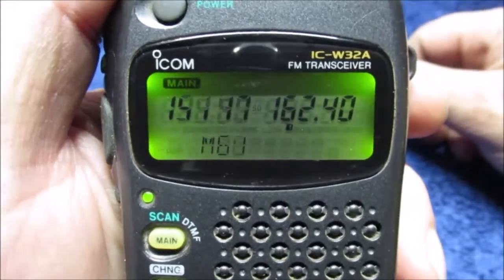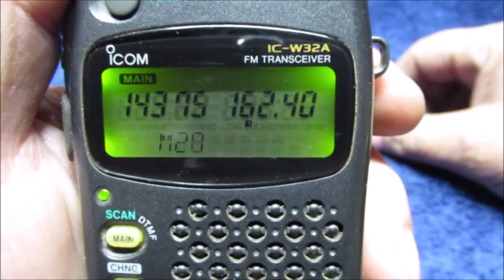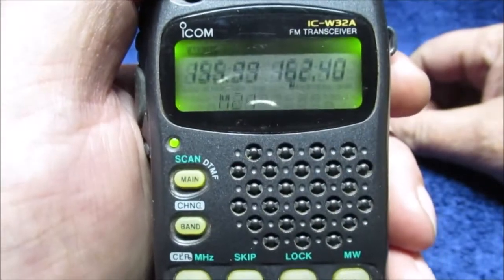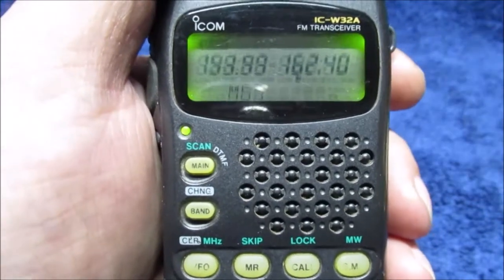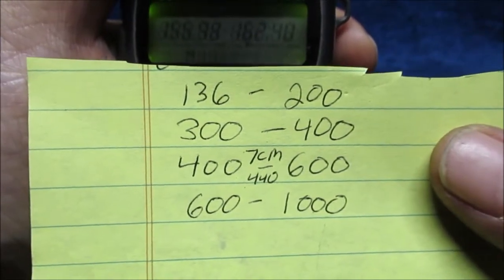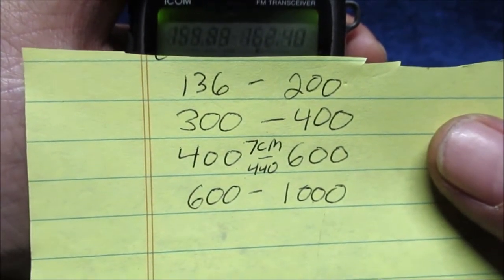Hello YouTube, this is my 20-year-old ICOM IC-W32, a handheld dual-band transceiver ham radio. This is a 2-meter and UHF — they call it 70 centimeter, 440 megahertz. It has expanded receive frequencies; there's a little trick to it and I cannot find it — it's written down somewhere in the manual.